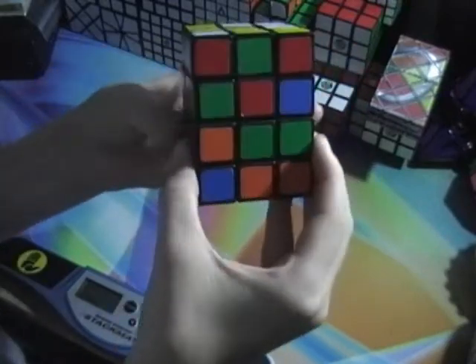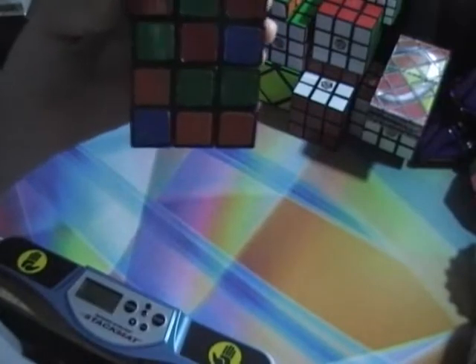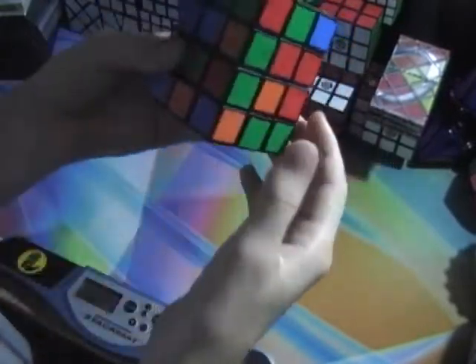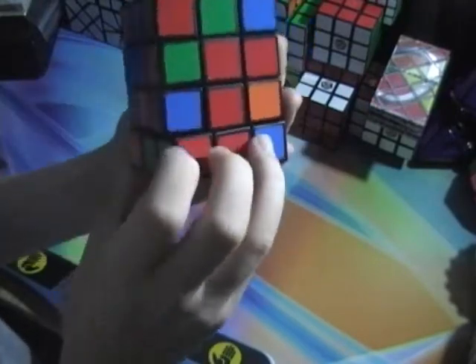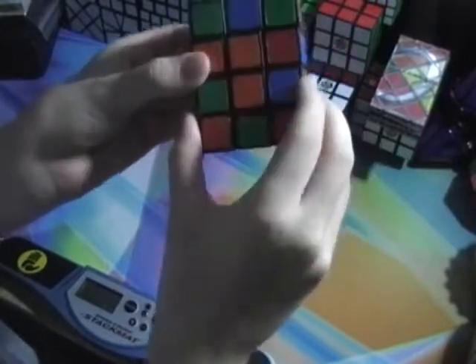Now you're going to find another piece that's opposite. So I have red and green, and then red and green — it has to be like this. You hold it to the back and do that algorithm again. That'll flip the piece. Then you find another piece — right here I have my green, red and blue, and red and blue. It's right here, and you put it to the back and do that algorithm. Then you just find the last piece.